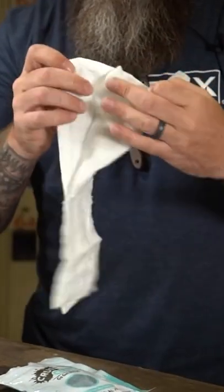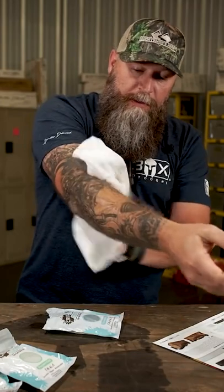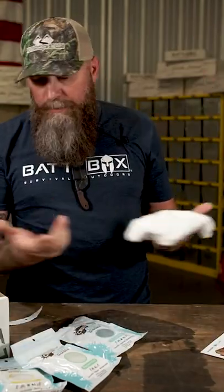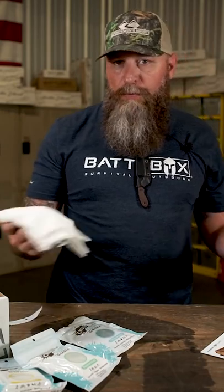And here is the towel that's nice and wet. And scrub yourself down while you're in camp. Keep going in your vehicle when you need to wash your hands. Keep going in a boat when you get fish smell all over you and need to wash your hands.